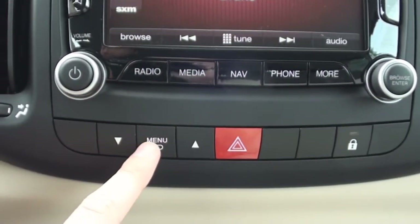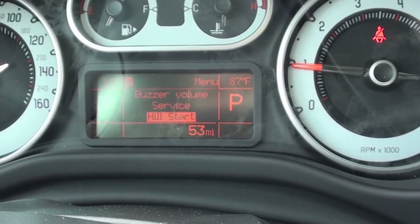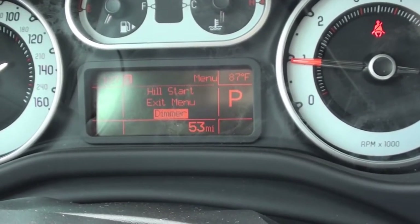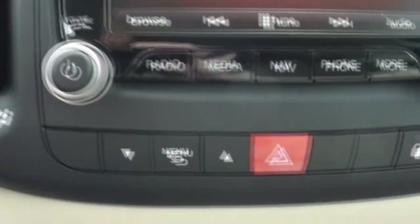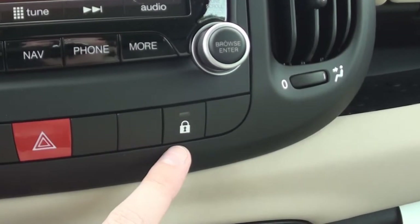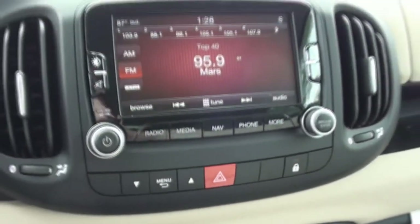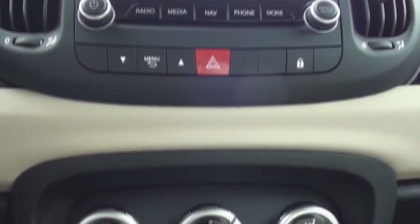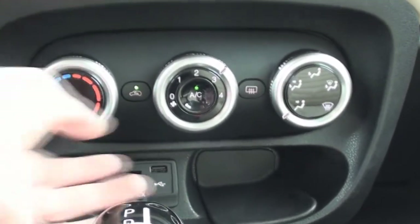Here are the menu controls for the driver information display, your emergency hazards, and your door lock control. Towards the bottom of the center stack sit your simple-to-use single-zone climate controls.